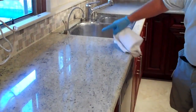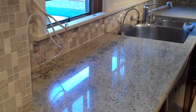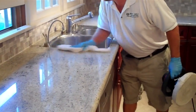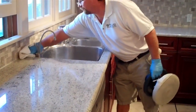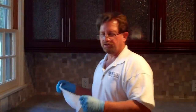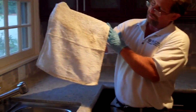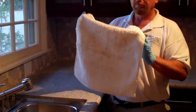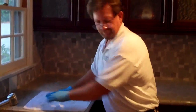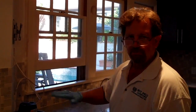You can already see an improvement in the shine just after the first application. Even though we cleaned the granite first, you can see that the sealer actually penetrates and pulls dirt out of the stone itself, making it cleaner as you seal. Buff with the white terrycloth towel, then switch to a microfiber towel to remove the rest of the residue.